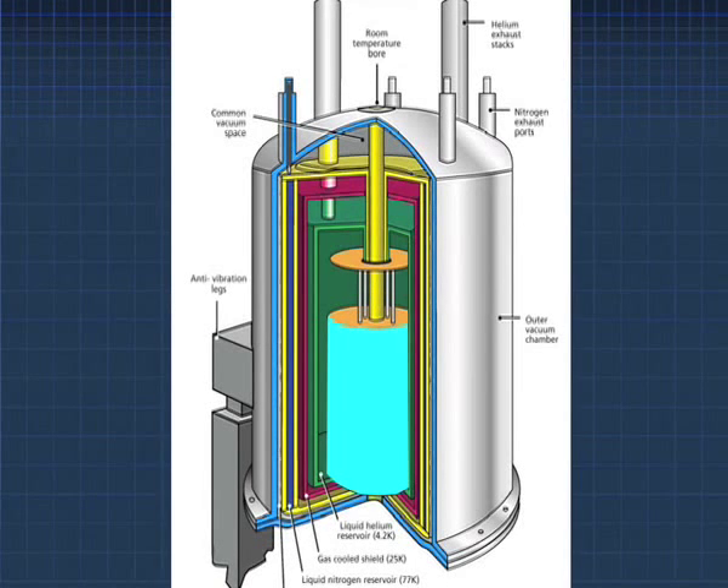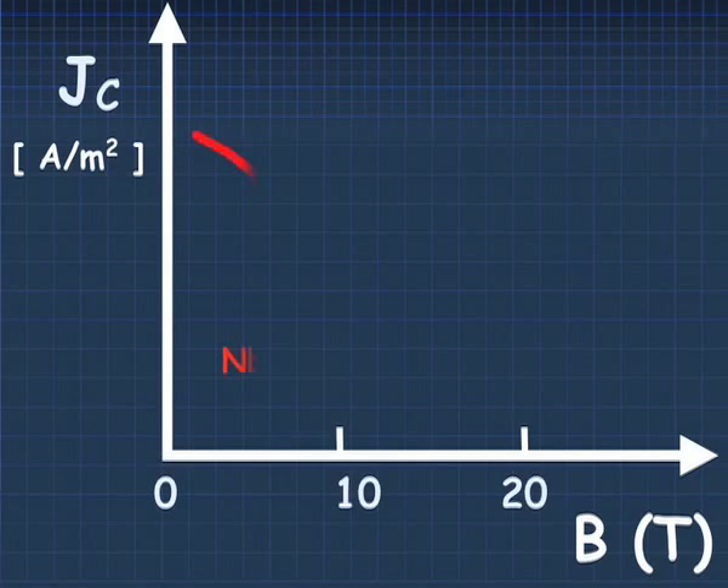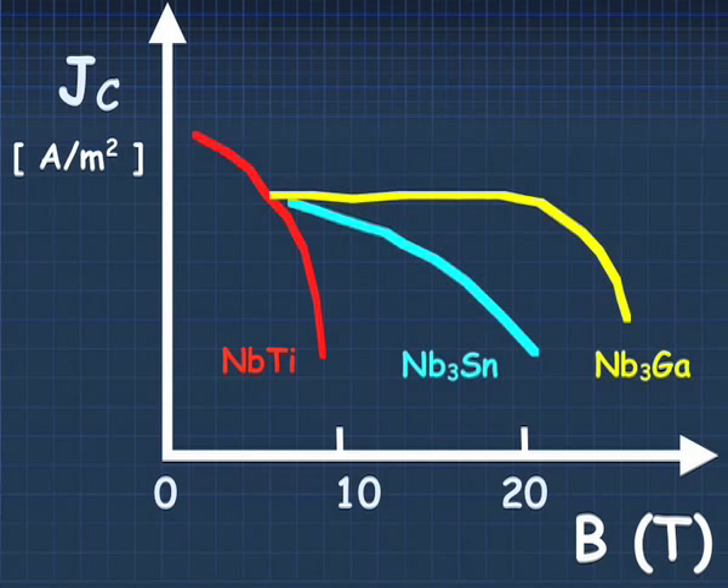Especially in NMR, besides Niobium-Titanium, we need material which enables us to go to higher magnetic fields — higher magnetic fields above 10 Tesla, fields close to the 20 Tesla regime — and that can all be done with the A15 conductors.